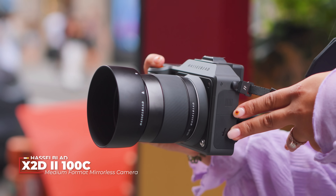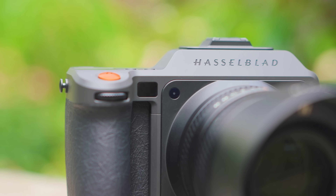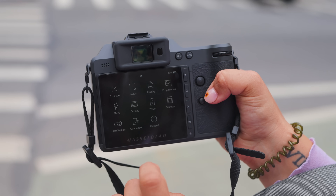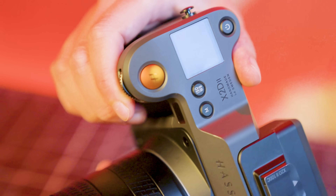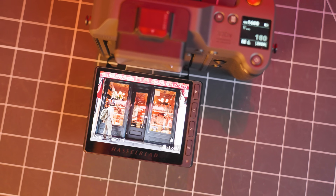The aluminum body, the color science, the sensor, the minimalistic design — just a small list of what makes up that Hasselblad magic. From opening the box, mounting the lens, holding the textured grip, and powering it on, this flagship body is a true luxurious experience.